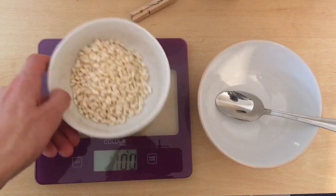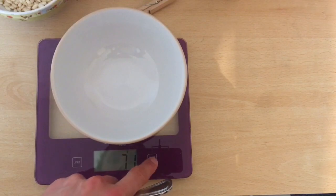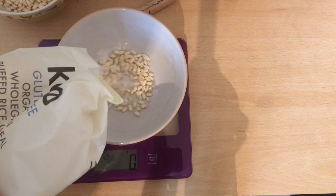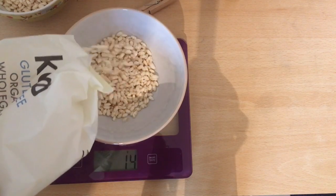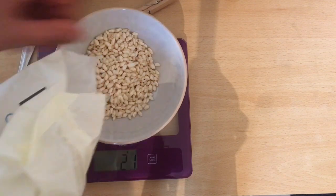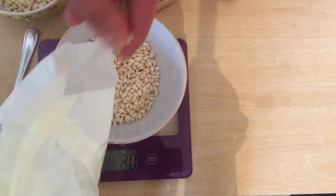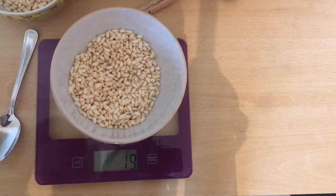Then you take that bowl off the scale, place the other bowl on it, zero it out, and add the same amount — 19 grams — because it has to be equal. We are all equal and should eat equal portions. If it's too much, put some back to make sure it's 19 grams, so everybody has the same amount.